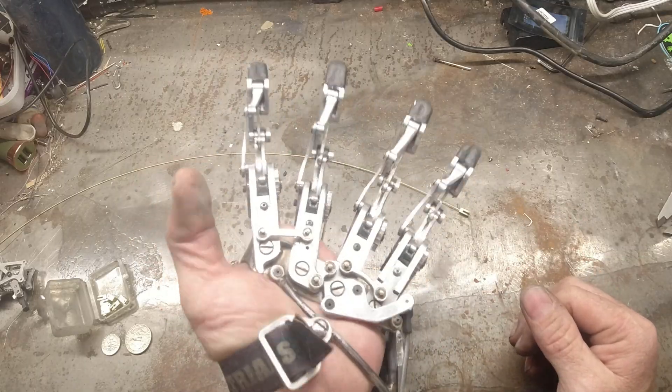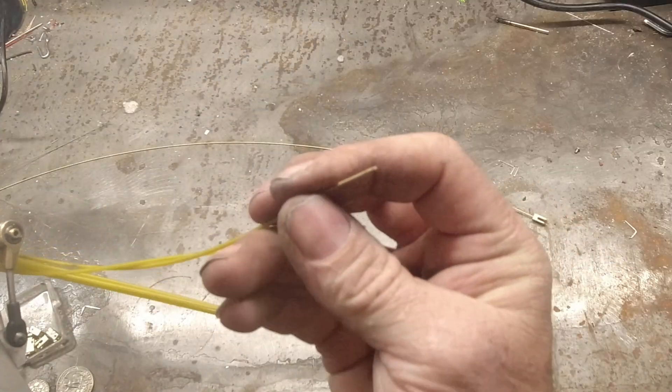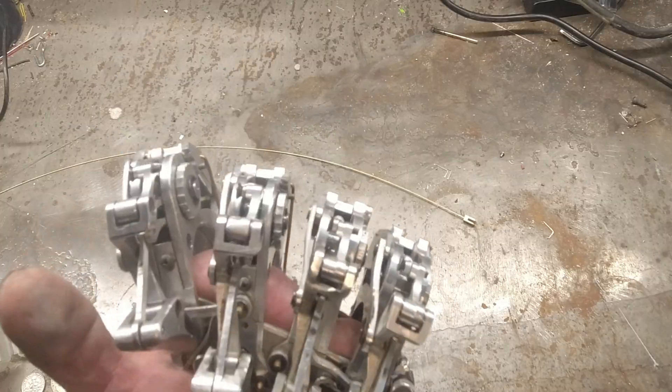Right now the hand operates open and closed just like normal. If I were to pull on this cable and then close the fingers, the pinky stays closed.